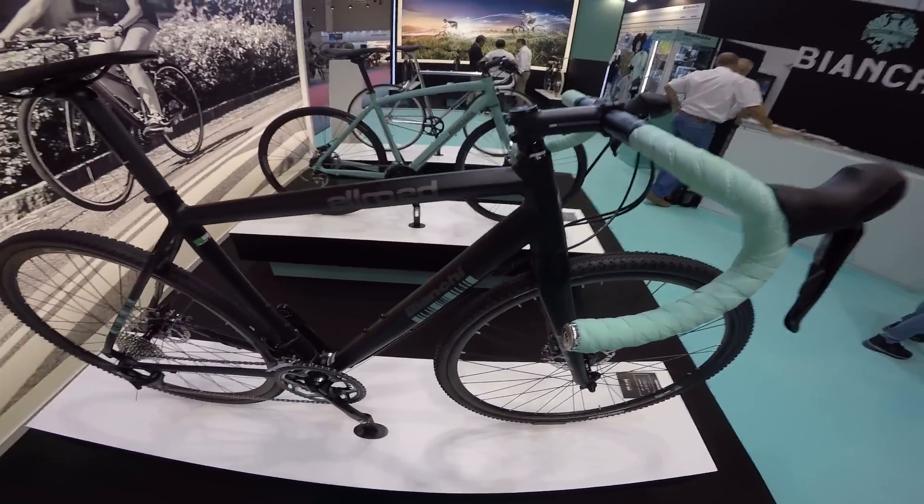Piękny rower. Model aluminiowy – olbrzymia ilość hydroformowania i różnego rodzaju chromowania.